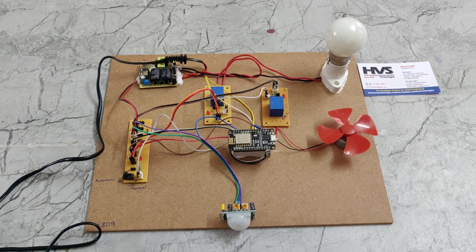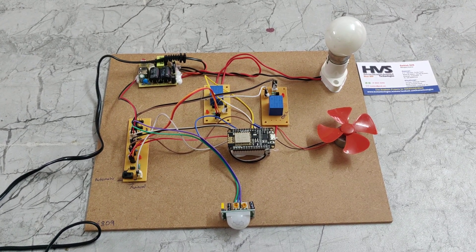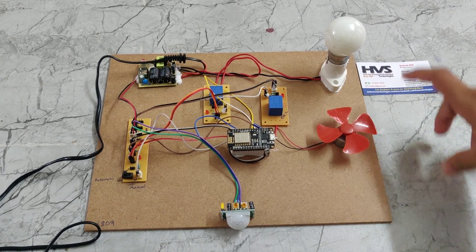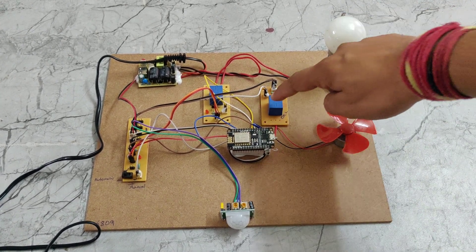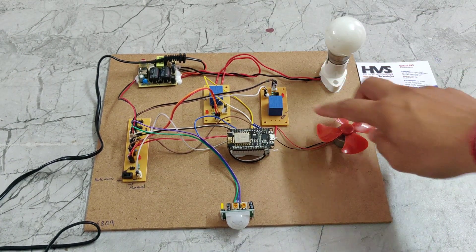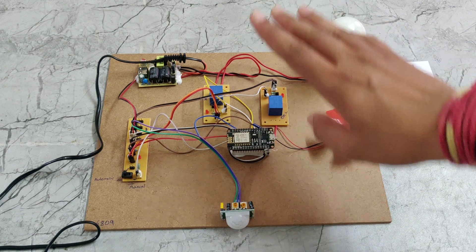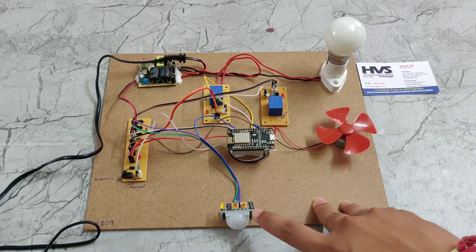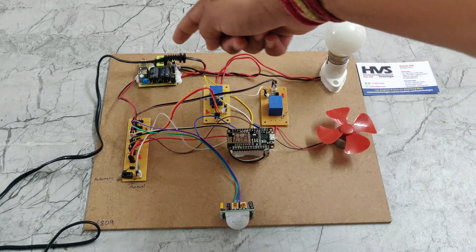Welcome to the pro-it demonstration of Google Assistant based home automation using NodeMCU. In this project we are using a DC fan, an AC bulb, and two relays — one for the fan and another for the bulb. We are also using a track PCB, NodeMCU, a PIR sensor, and a rectifier.